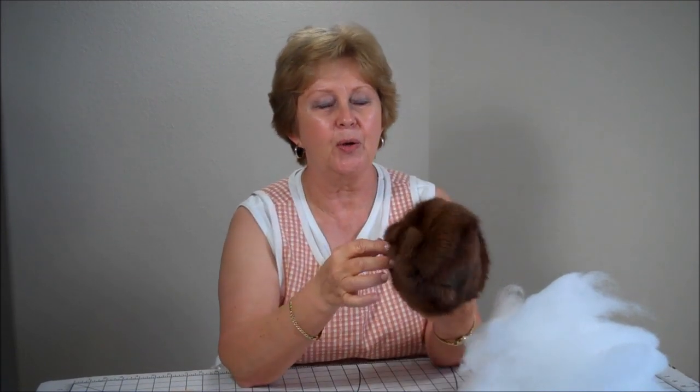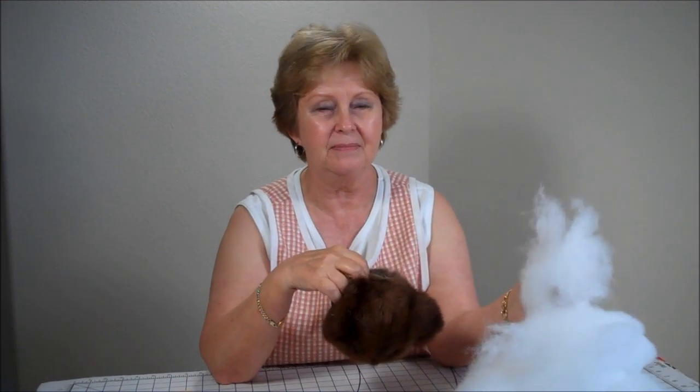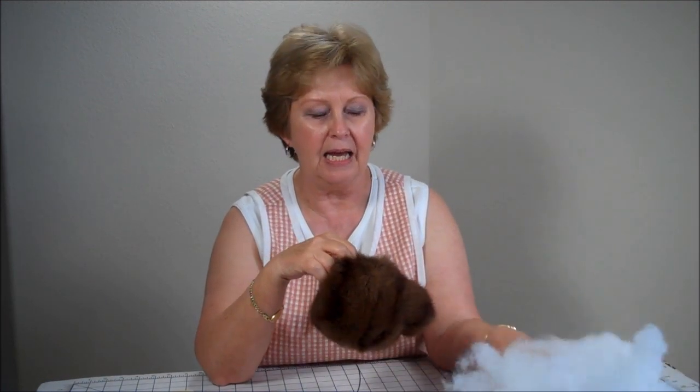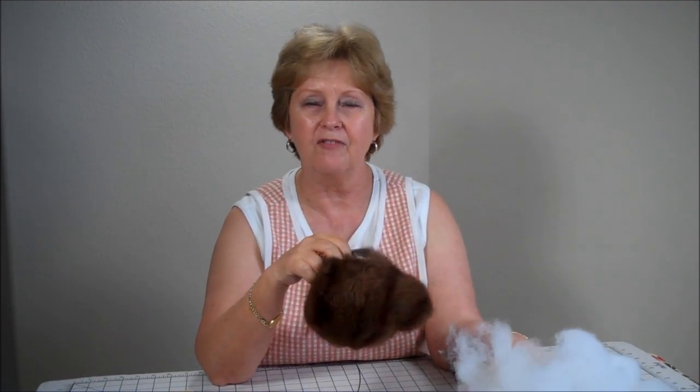Hi, and welcome back. In this episode, we're going to be stuffing Henry's head and attaching the ears. So you're going to take your stuffing, which I have a little bit here on the table. I'm sure I'll need much more than this. And we're going to start stuffing his head.